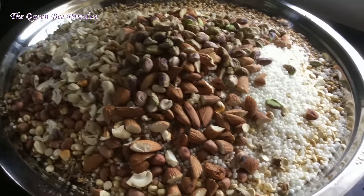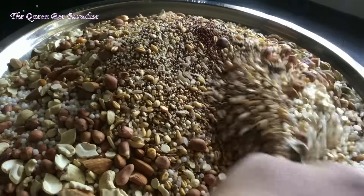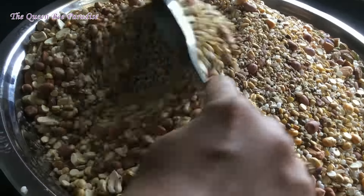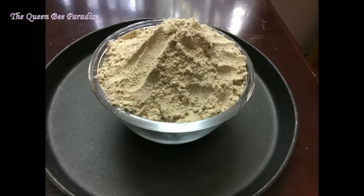The frying part is done. Let it cool down well before grinding it into a powder. After powdering, sieve it well to make a smooth powder and store it in an airtight container. Go ahead and play around with different innovative recipes using this health mix to enhance the health of your family.